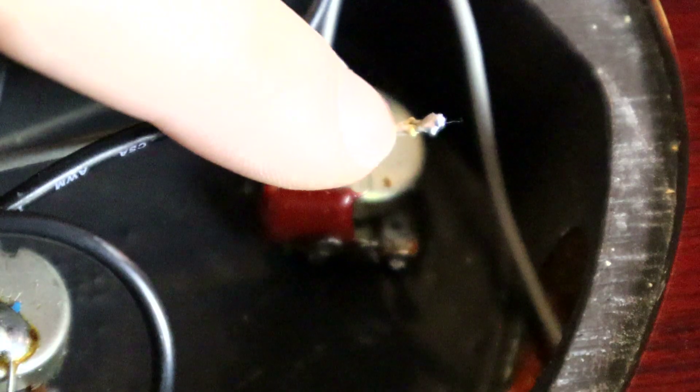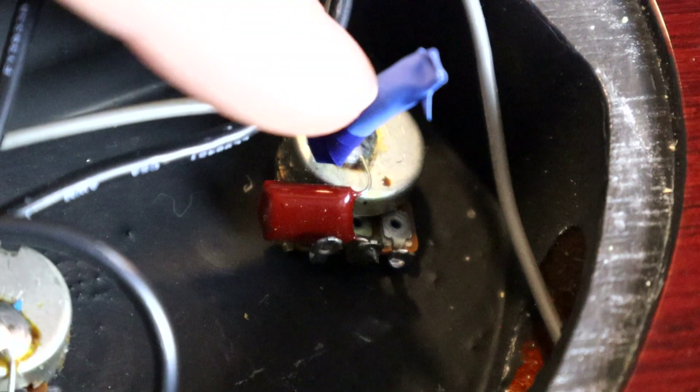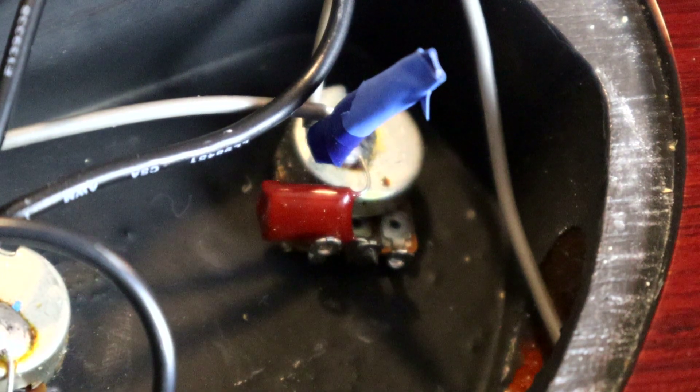Now the last thing you want to do is cover the bare metal here. The easiest way to do that is with a little bit of electrical tape. This prevents the exposed metal wire from touching anything else in the circuit and preventing the signal from actually flowing through the guitar.